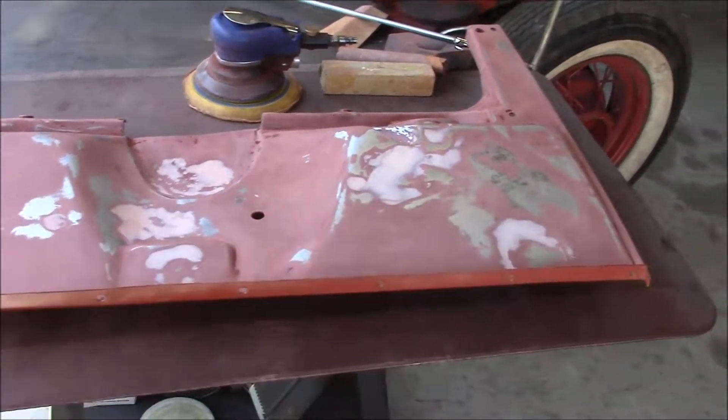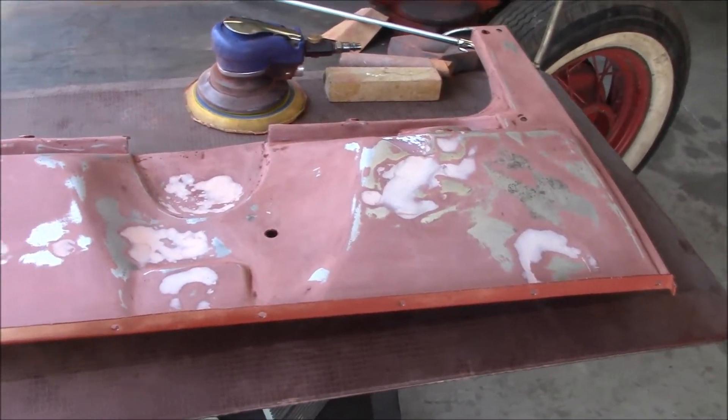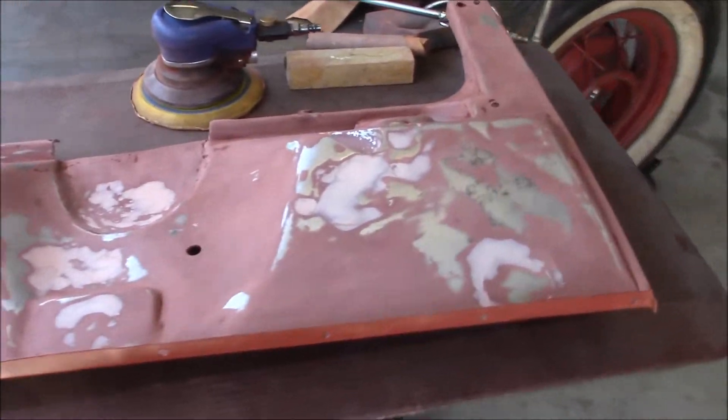I epoxy primered it, filled the rough spots with bondo, and then I'll put another coat of epoxy primer on that and that'll be good.